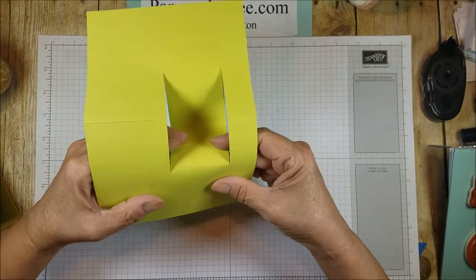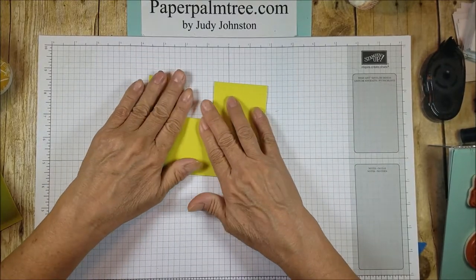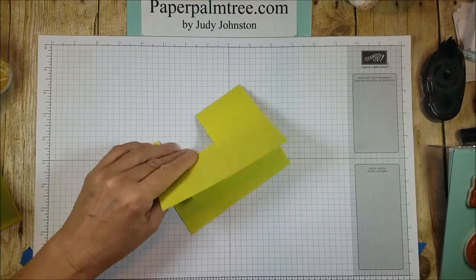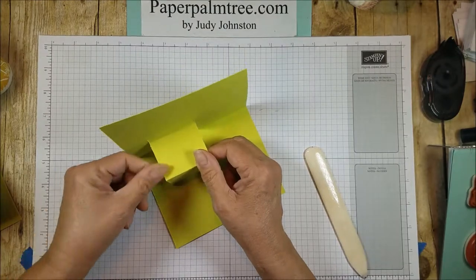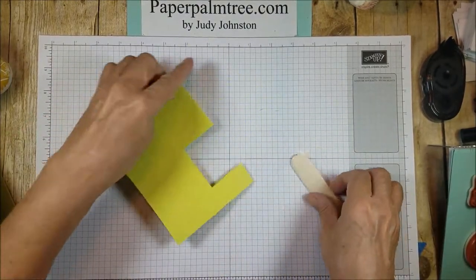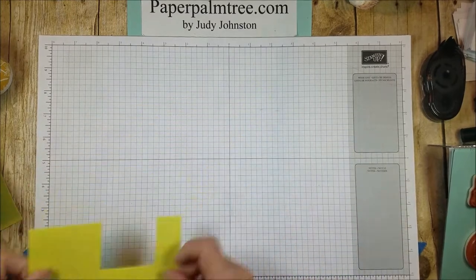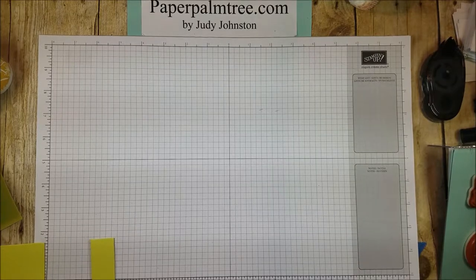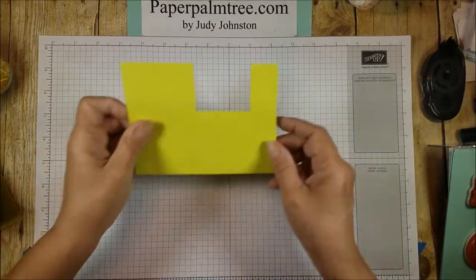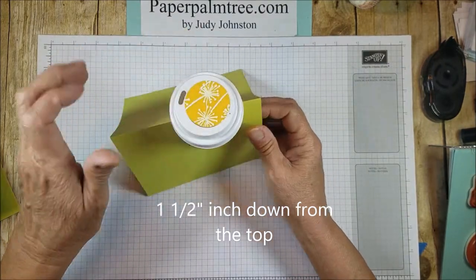That is where you're going to fold your card for the cup to sit in. So it's like that — it has a two inch by one and three-quarters down, and that gives a nice little tight place for that cup to sit in, just like that. So I hope that makes sense.